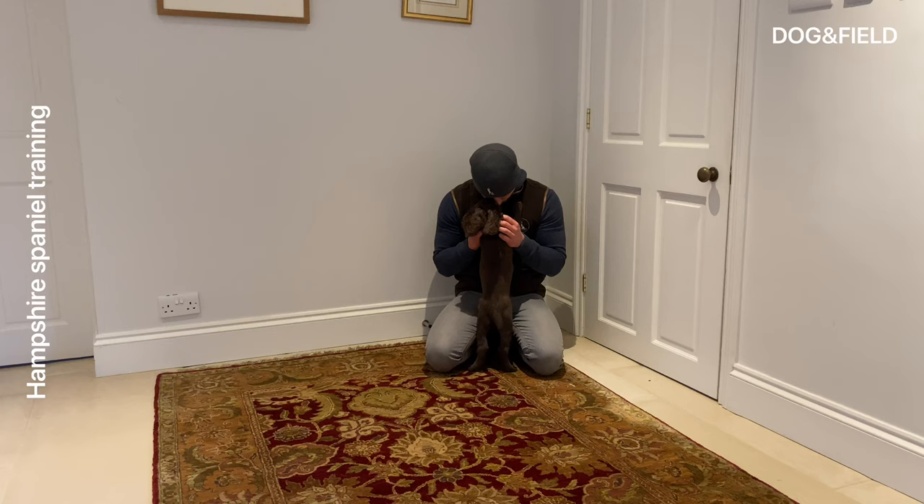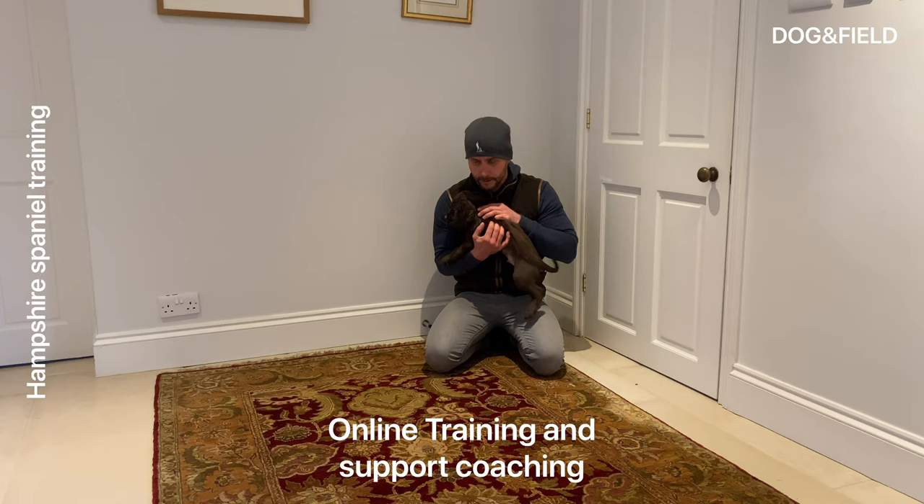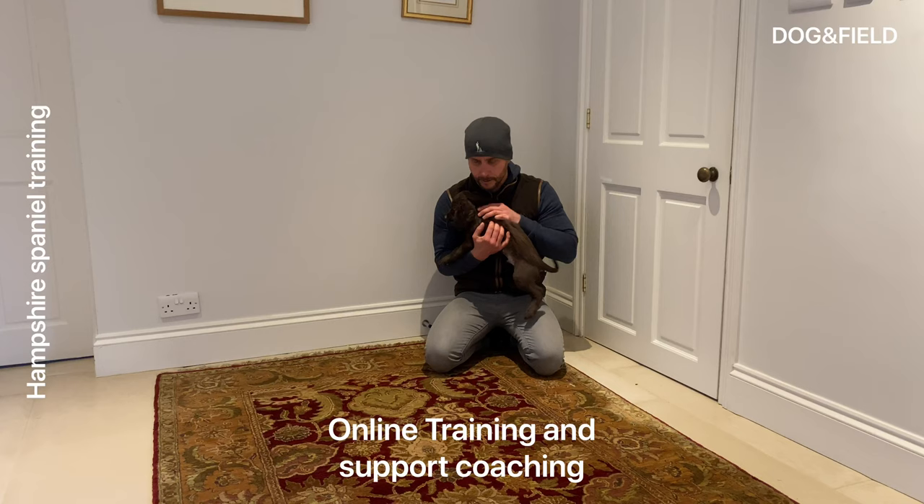Anyway, I hope you enjoyed this video. Keep your sessions nice and short and fun. And if you want any online help and support, I specialize in working with eight weeks and above, so contact me on Facebook — Hampshire Spaniel Training. Drop me a message there and maybe I can help you out with some training. Catch you soon, guys.